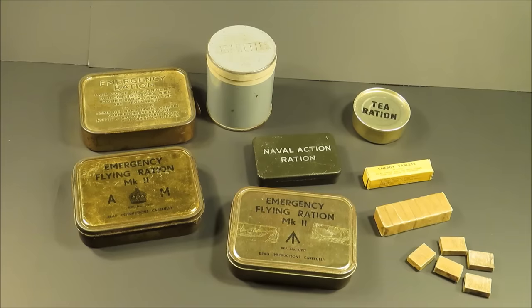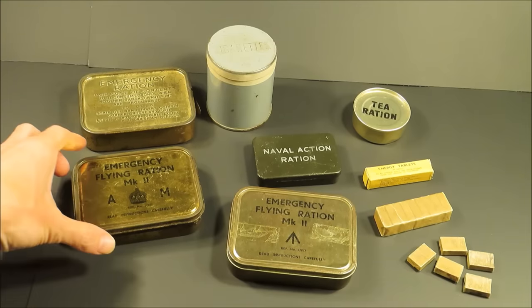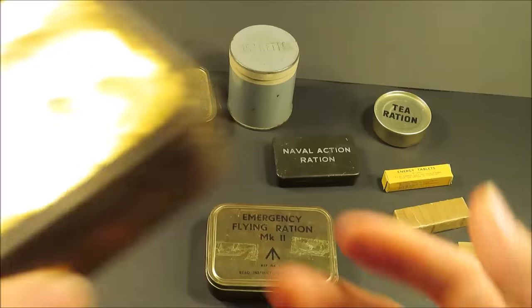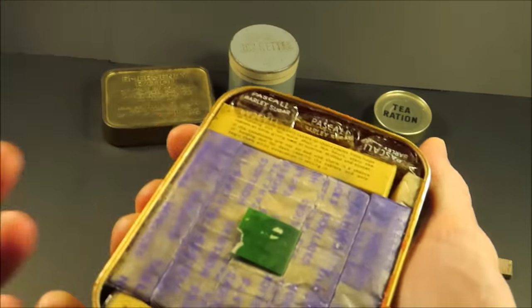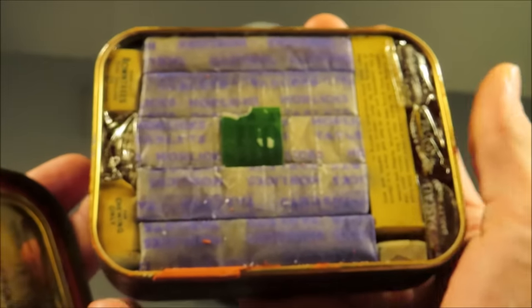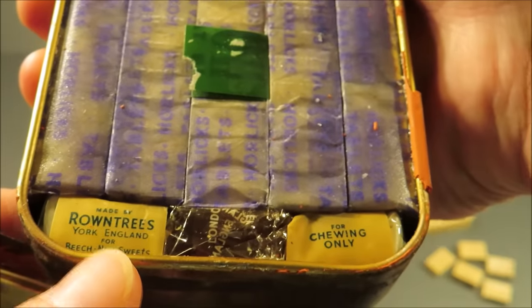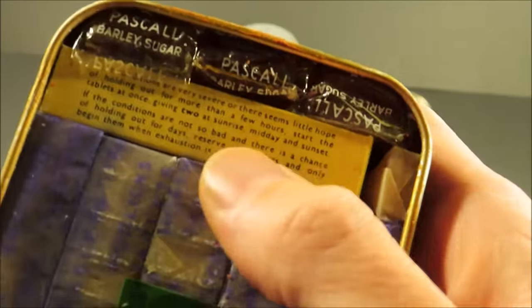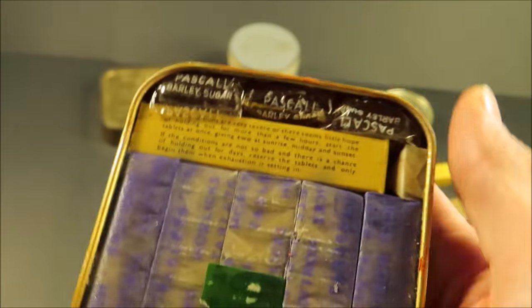Here's a nice little variety of British World War II rations. The Emergency Flying Ration Mark II, Air Ministry. Not many of these in that kind of condition. Roundtree's York England Beech Nut Sweets. And here's the tube of Benzedrine. Paschal Barley Sugar.